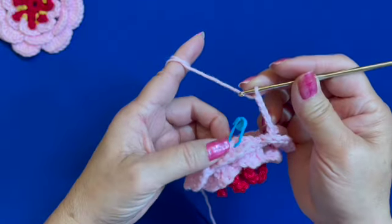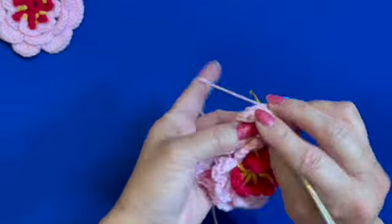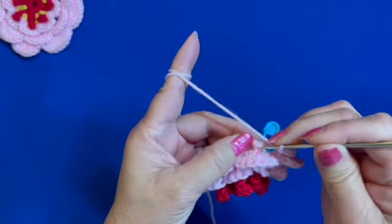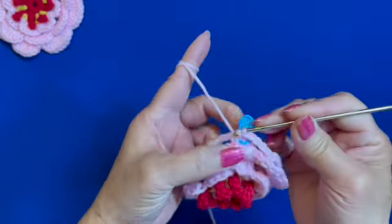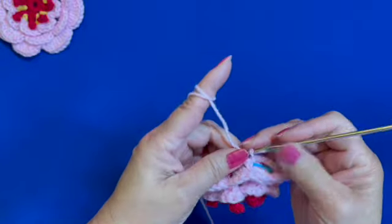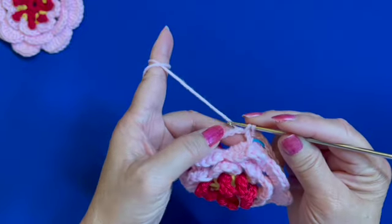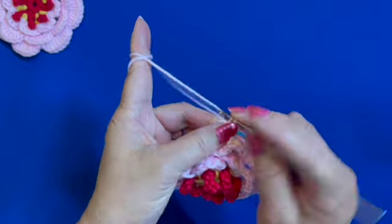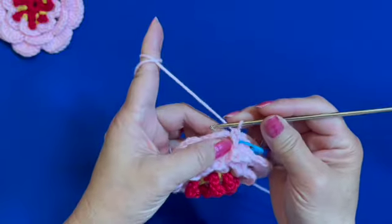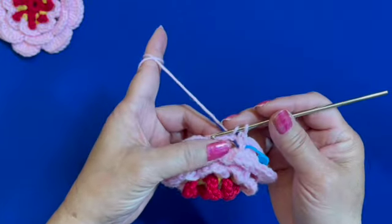After the last chain five, end the round with a slip stitch on the marked single crochet. Then make the flower petal: start with a single crochet on the next chain five loop, then make seven double crochets on the same chain five loop.